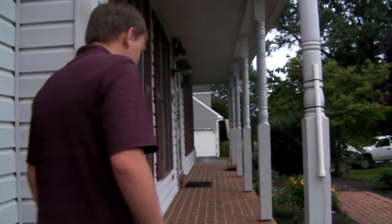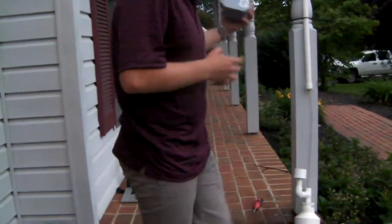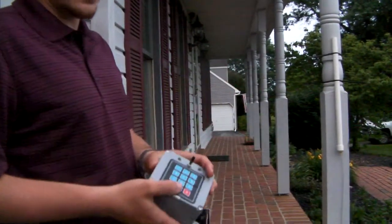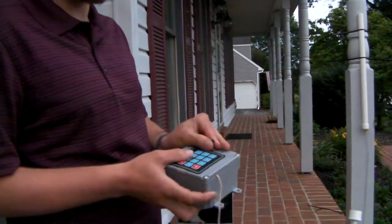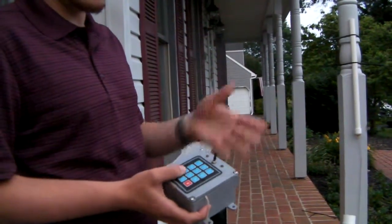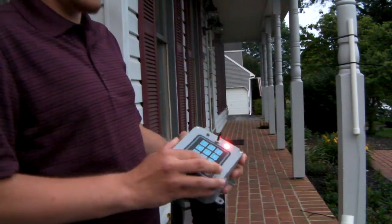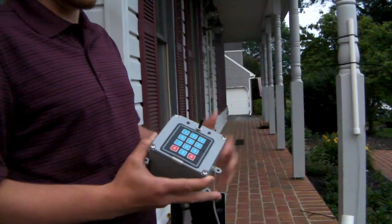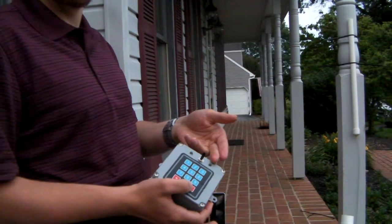The control unit will be mounted separately in a waterproof box. Inside is an Arduino — a prototyping platform. Basically, when you turn it on you can punch in a password. If you punch in the wrong one and hit the hashtag key, it will turn the LED red, indicating that you got the wrong password.